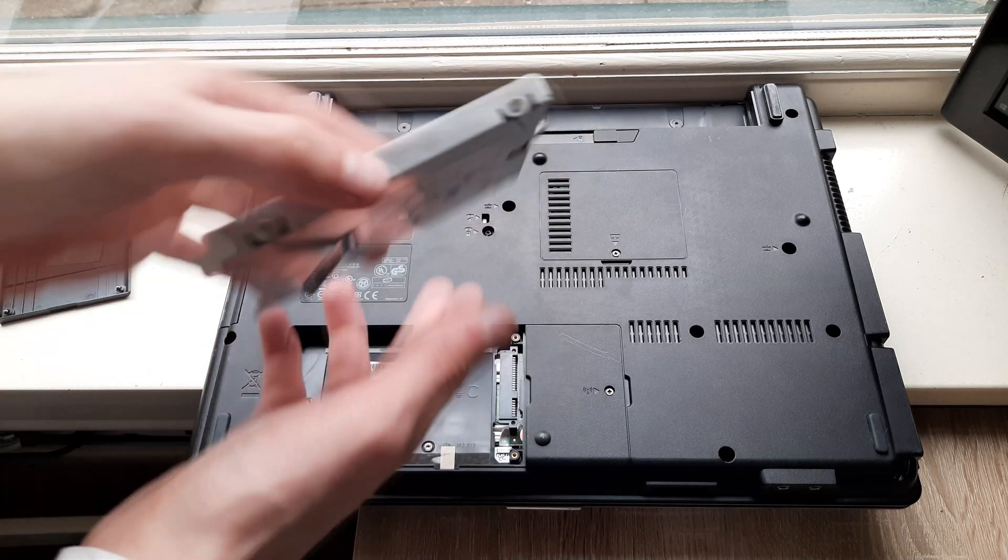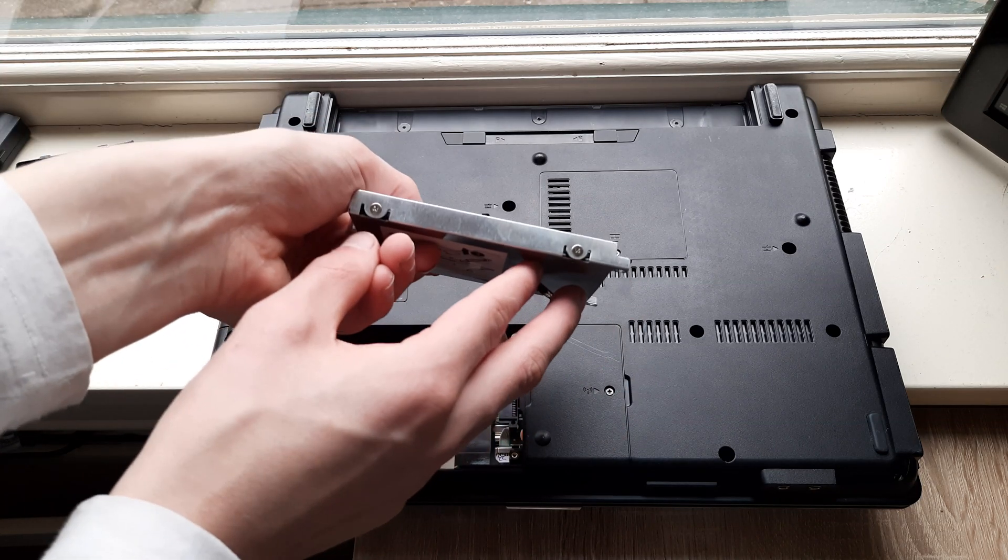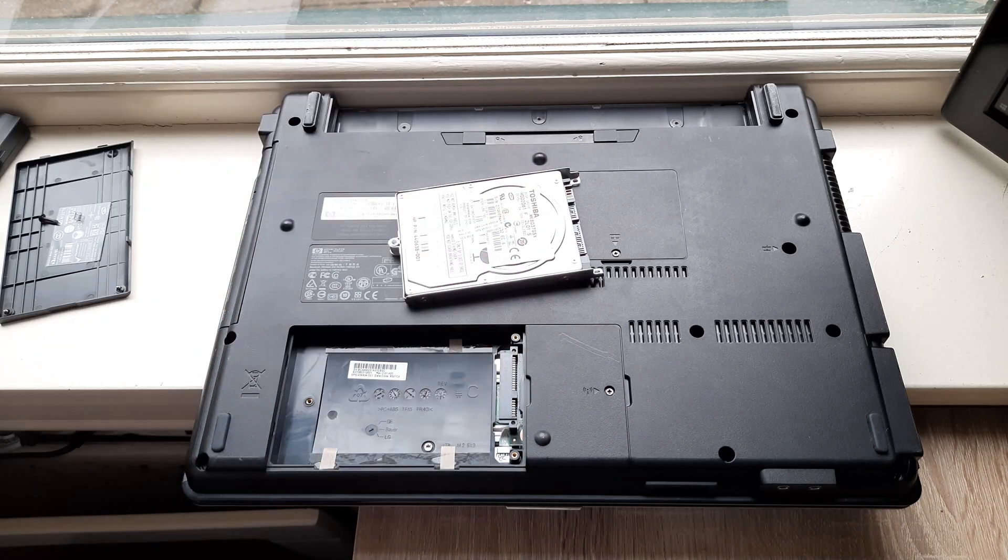To remove the hard drive from its caddy, remove the screws here, here, right here, and right here — and that's how you remove the hard drive.